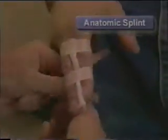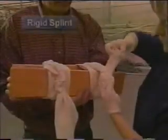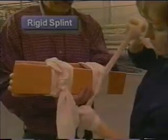A self or anatomic splint is one in which the injured body part is tied to an uninjured part. For example, an injured finger can be tied to an adjacent finger, or the legs can be tied together. A rigid splint can consist of a board, while a soft splint such as a blanket can be used to splint an injured ankle.